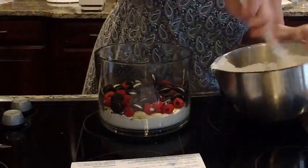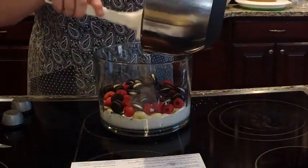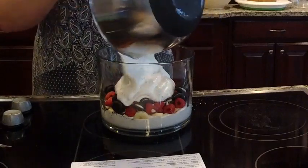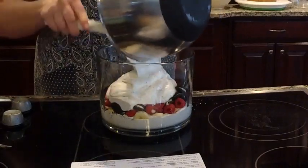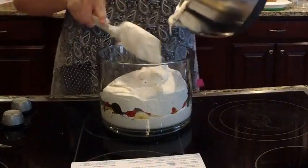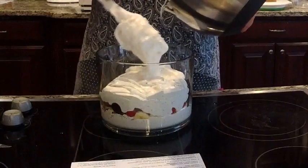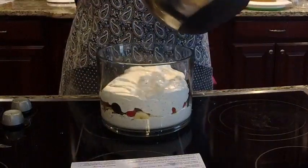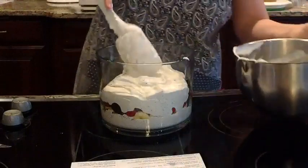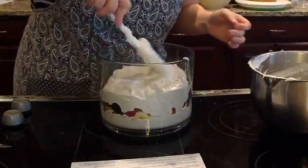Then we're going to take the rest of our Cool Whip mixture and pour it on the top. Doesn't this look so good? This recipe tastes so good. The first time I made it, I served it at a party here at my house — I was like, I've got to make sure I get a bite of it. When everybody left, there was just a little bit left and I just licked it clean. It was so good. You will love this.